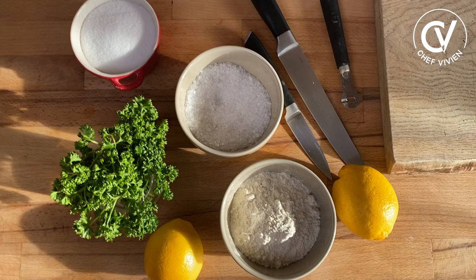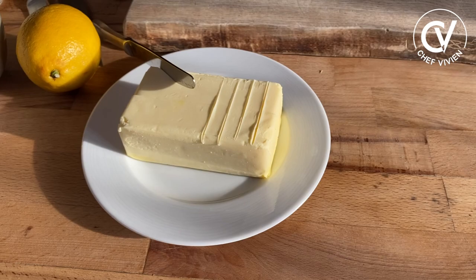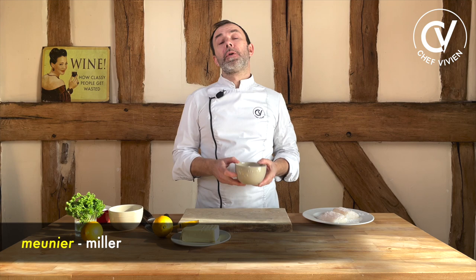Meanwhile, we can prepare the rest. We need some flour, we need some lemon and parsley. I forgot the main product of recipe Meunière — it's the butter. So now we have butter, which is really important because the process Meunière — the meunier transforms the wheat into flour. So Meunière is when you use some flour. We will put some flour on the fish and after fry it in a big amount of butter.